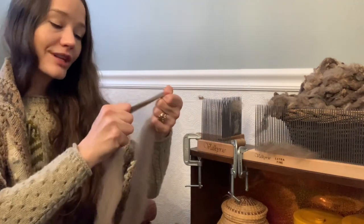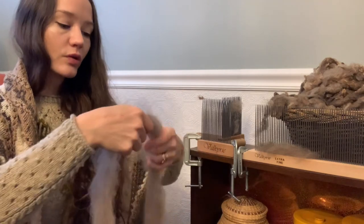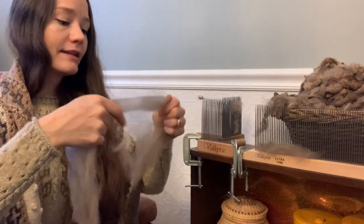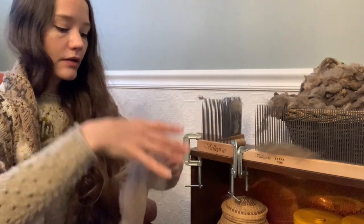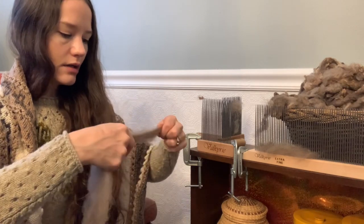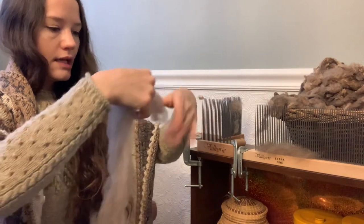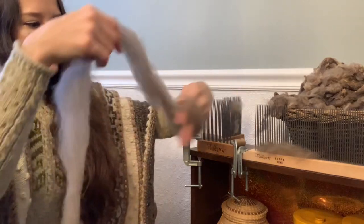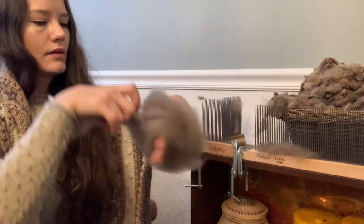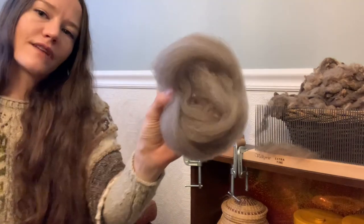This can be a dirty job, so it's totally worth wearing an apron or a pair of pants that you don't mind getting quite dirty, depending on the fleece. This one, again, is exceptionally clean. And then I'm just going to gently wrap it around my hand — and there's a little nest of fiber.